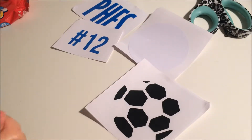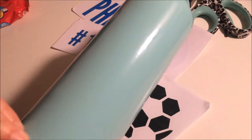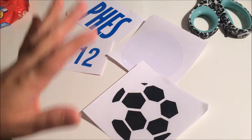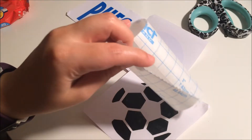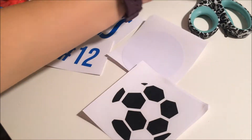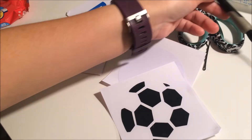Welcome to do-it-yourself crafty creations. I'm going to do a tutorial on how to apply vinyl to a tumbler or water bottle. I have a water bottle here that I'm making for my daughter — she plays soccer for her elementary school. What you're going to need is vinyl, which I cut out with my Silhouette cutting machine. You'll also need contact paper — I found some at Walmart for $5, or you can get it at the dollar store. You'll also need scissors and a pick.